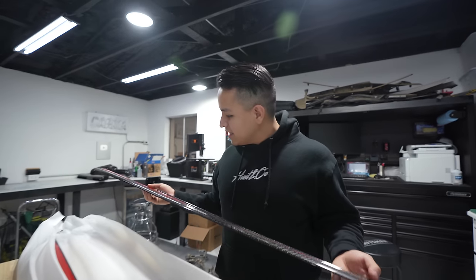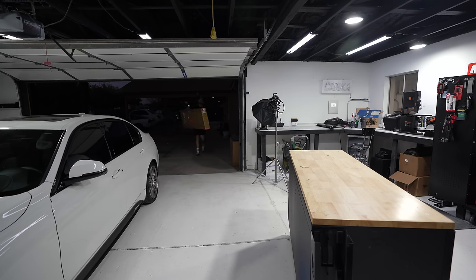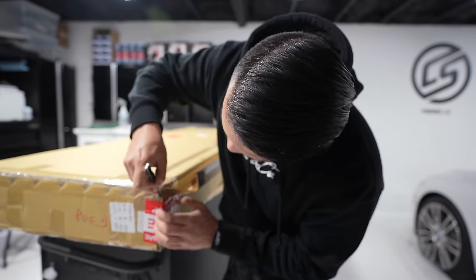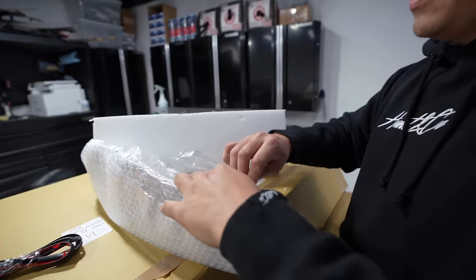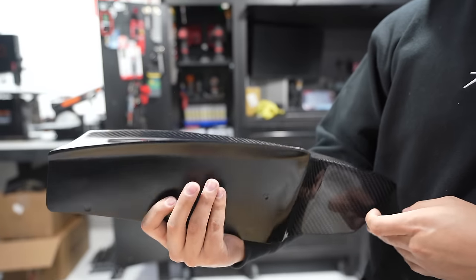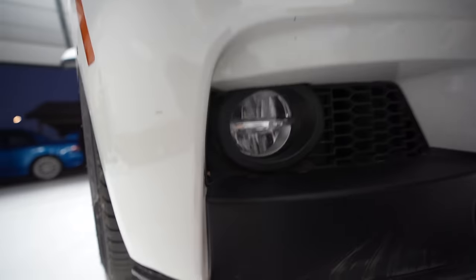Oh, that's some nice carbon — carbon fiber side skirt extensions. This will replace the black plastic ones that we got with the M Performance Pack. Now we got a bigger box. What is this? Oh, it's a front splitter — it comes in three pieces. That's new to me, I never had that happen. Carbon fiber goodness — this is just one of the three components. It should go right there — oh it's like it never happened. So this is all one piece?